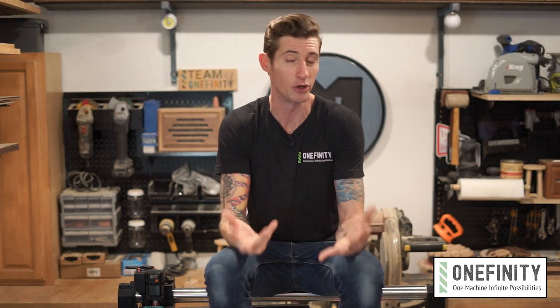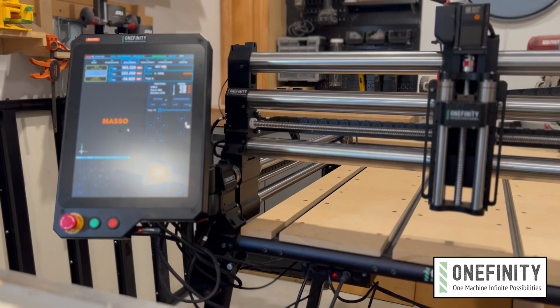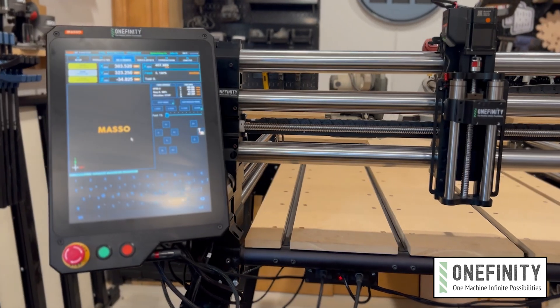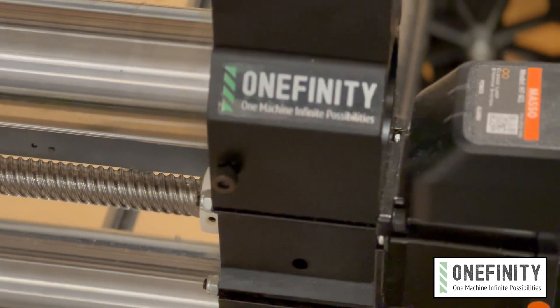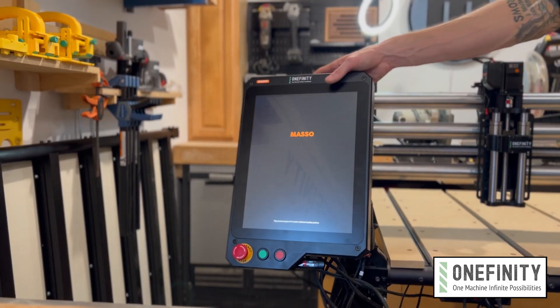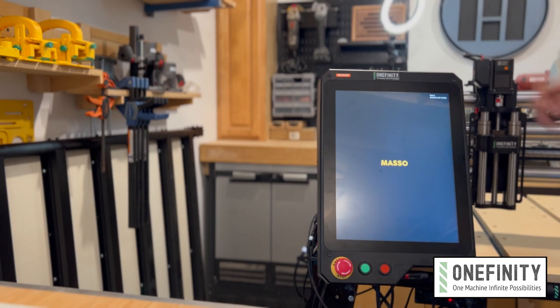Hi, Morgan here for Onefinity, and today I'm getting acquainted with my new Elite Series Woodworker. Pretty soon Elite Series machines will start shipping out and there are some pretty big differences between them and the standard models. A lot of the main components are the same, but Elite Series machines feature upgraded stepper motors and a whole new controller and touchscreen interface powered by Masso.